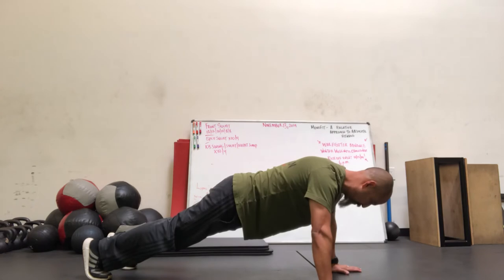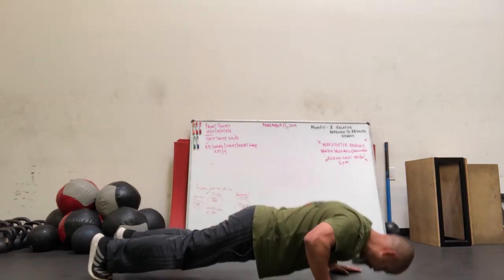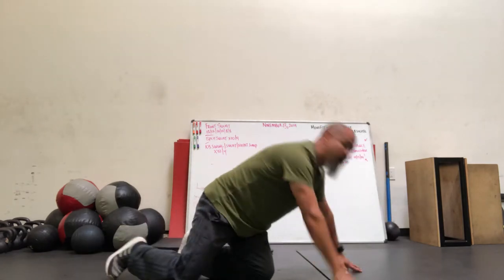Going down and up — demonstrating the push-up with controlled form. As you can see, it's not terribly difficult to get some good reps in with proper technique.